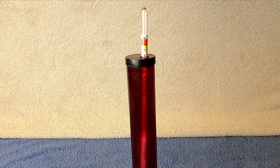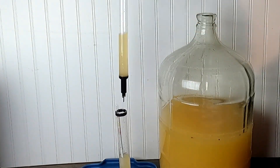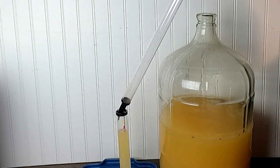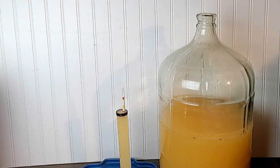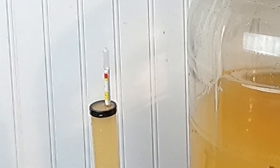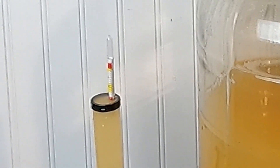For wines that are pressed before fermentation, we use a wine thief to get a sample. Checking specific gravity frequently allows you to follow the fermentation process and to know for sure when it's done.